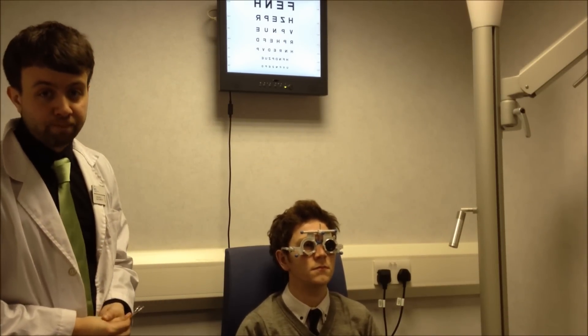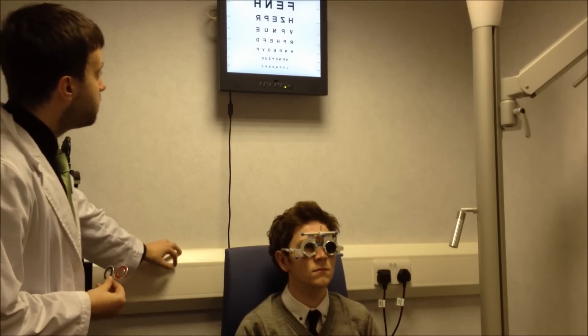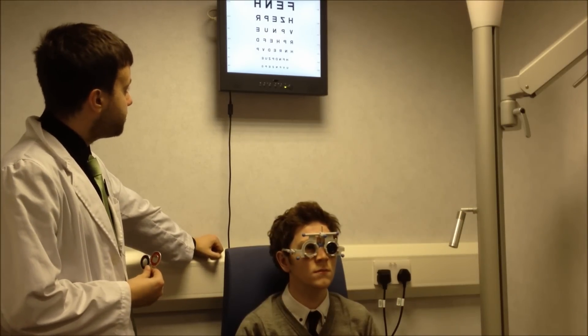To do this we'll do an over-refraction. The first thing we want to do is just get the patient to read the letters on the chart to get their acuity. So Sean, what's the smallest line of letters you can read there for me?